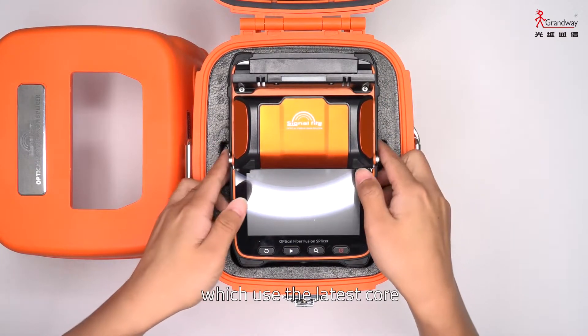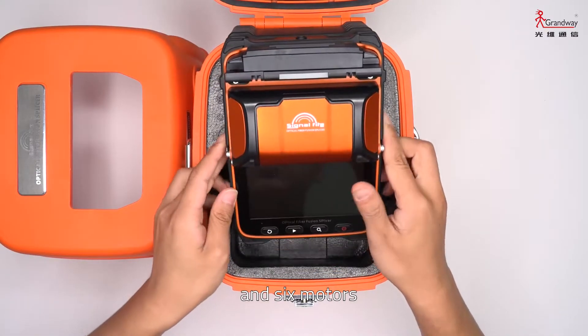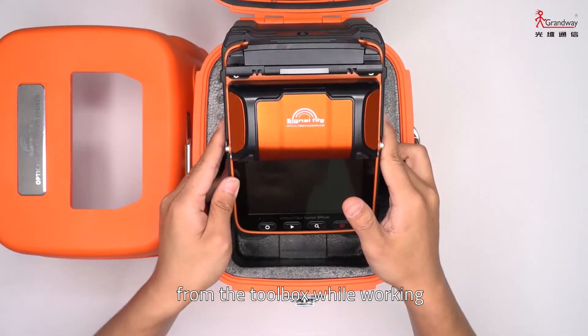The AI9 features the latest core-alignment technology with autofocus and six motors. You do not need to take the splicer out of the toolbox while working.